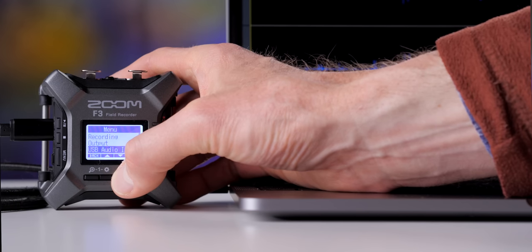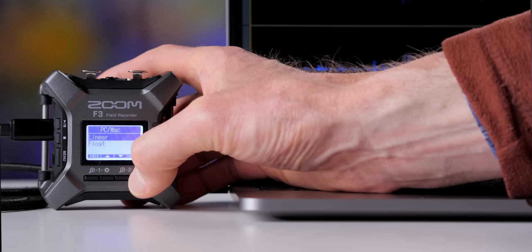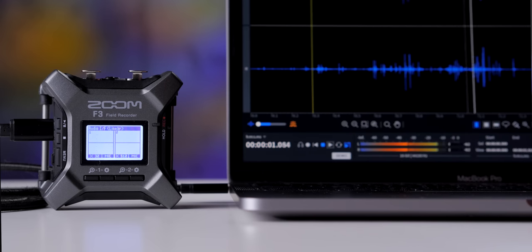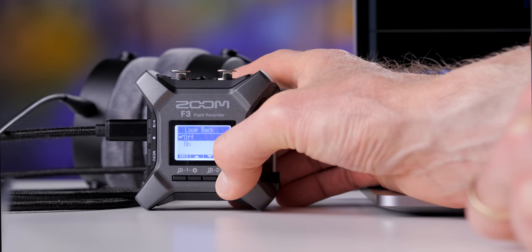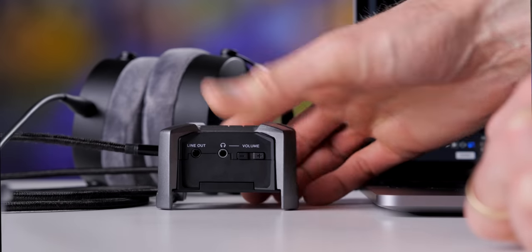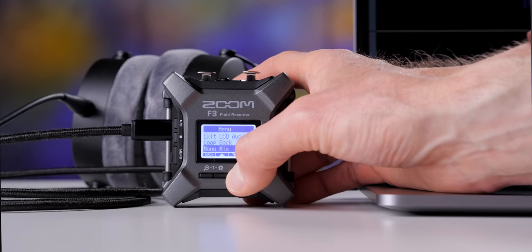That USB-C port can also be used to set the Zoom F3 up as an audio interface for your computer. You can play back audio from your computer through the headphone jack, or record to your computer via USB. It is a 32-bit float or 24-bit linear audio interface when connected to your computer. While using it as an audio interface it also has a loopback feature, which means you can play back audio from the computer at the same time that you're recording — handy if you are singing along to a song.